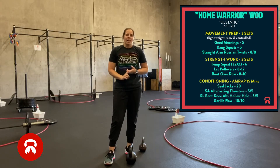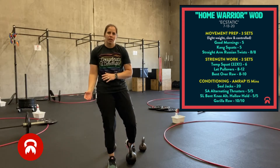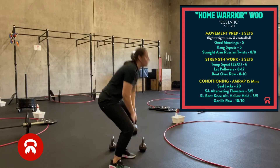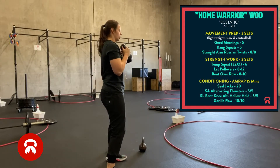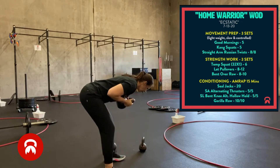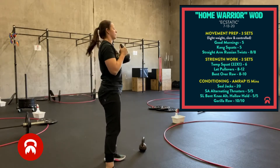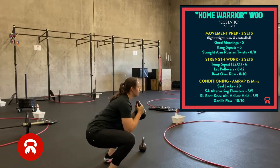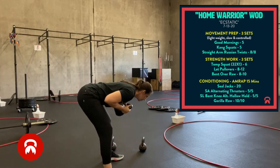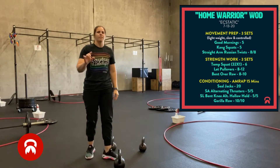Next we move to kang squats. A kang squat is basically a hip hinge into a squat, and then back out. If you're using a kettlebell, you're going to hinge at the hips, come into your squat, hinge, stand. Nice and slow and controlled, just like that. Five reps.